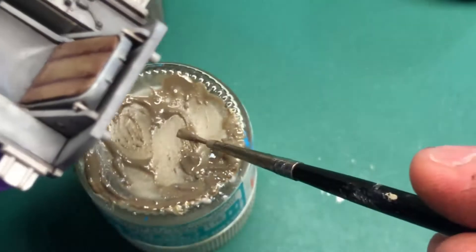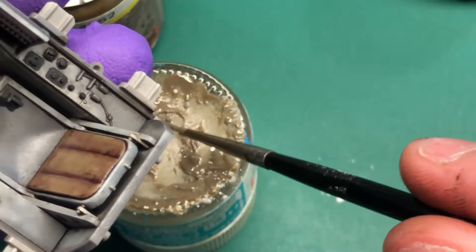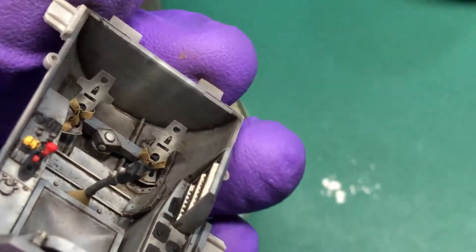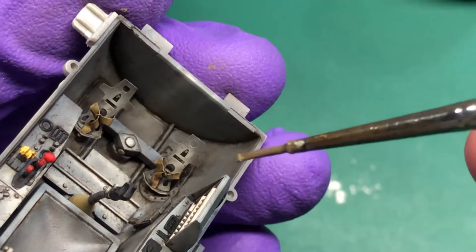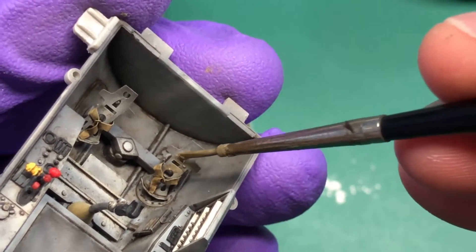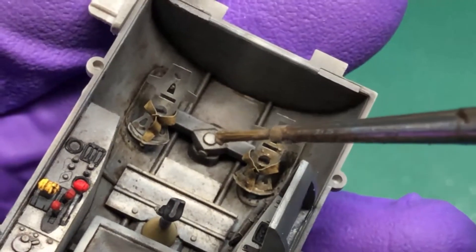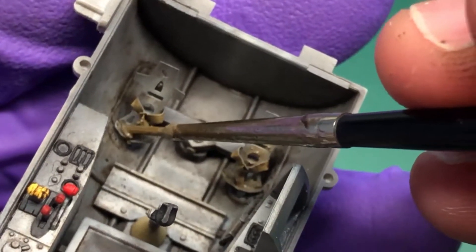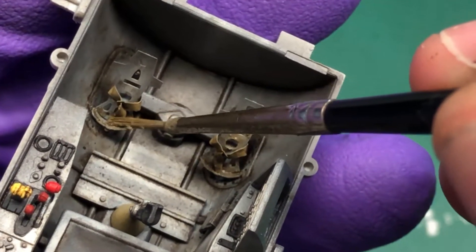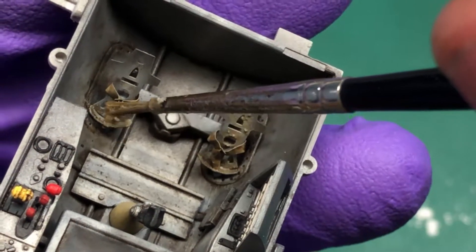Here I start putting it onto the rudder pedals, stippling it on and making sure you're putting it where the pilot is going to be putting his feet. You can build it to whatever height you want — you can allow it to dry and then apply a second coat if you wish, or even change the colour.